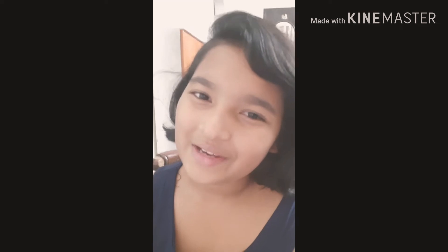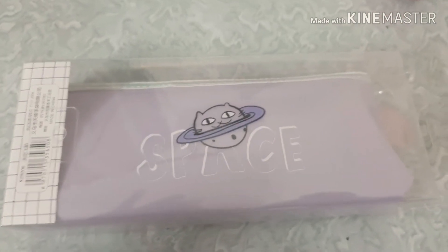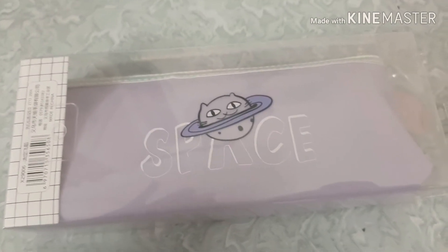So I'm so excited for today's video! Please subscribe to my channel, like my video, and don't forget to share. Guys, this is my new pouch — I think you might like it. It's too cute, I really like this pouch, so we're going to start with the unboxing.